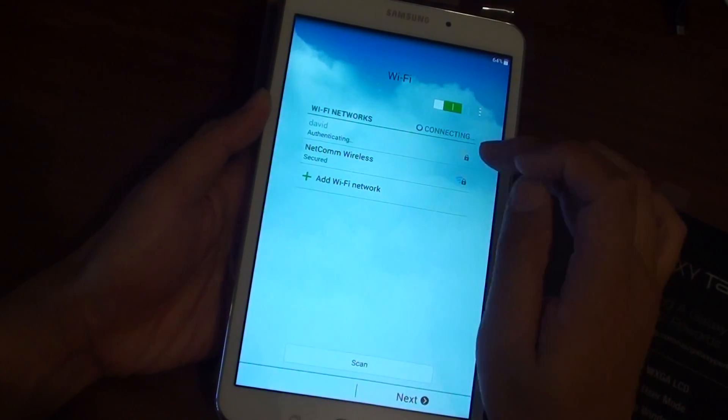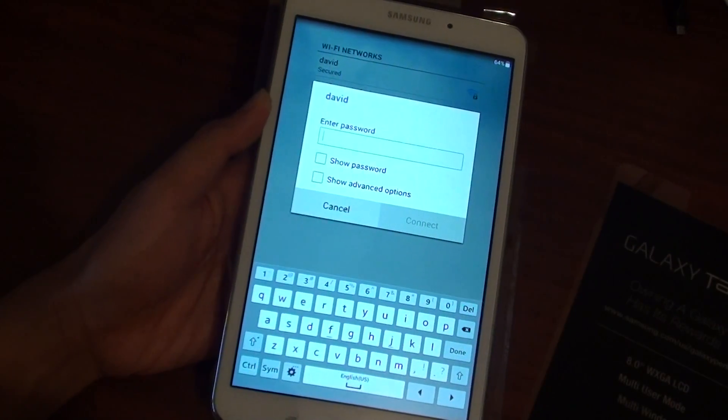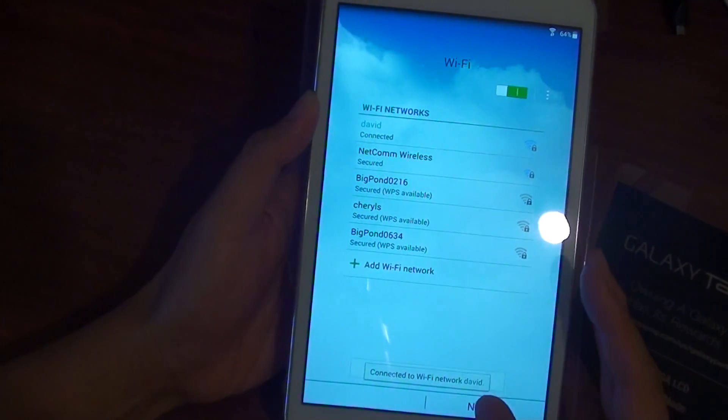You need to select a Wi-Fi network and enter the password. Once you've entered the password, tap on Connect. It will try to authenticate and give you an IP address. Then tap on Next.